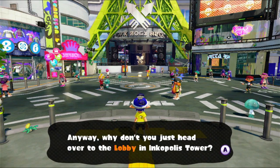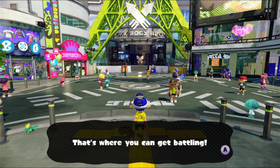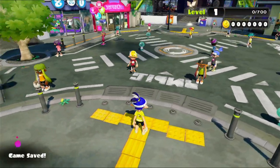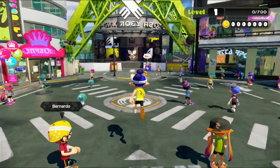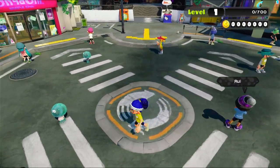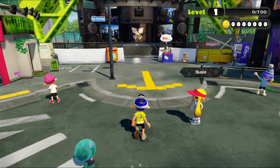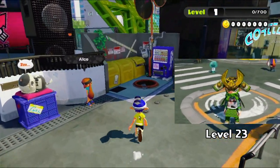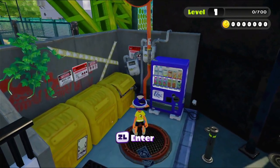Why don't you just head over to the lobby in Inkopolis Tower? I would, but I can't. One advantage of the original Splatoon is the multiplayer was free — you didn't have to have a Nintendo Switch Online. While we're here, I want to note this four-way crossing area for future reference. I had to say goodbye to my original profile, but I did complete the entirety of Adventure Mode. Which is what's over here, so let's go in — just need to go into Inkling form and go right through.